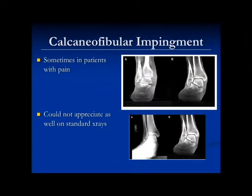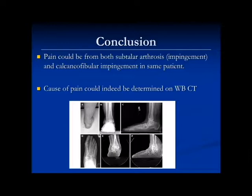We also saw calcaneofibular impingement. On the left, a patient with no pain; on the right, a patient with pain. This is a patient where the calcaneus is bumping up against the fibula — that's the source of lateral pain. And on plain x-rays versus the CAT scan, you just can't appreciate it. So the conclusion is that pain can come from impingement at the angle of Gissane, most commonly, or from calcaneofibular impingement, or both. This tool is extremely helpful for determining where that pain is coming from.